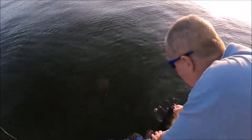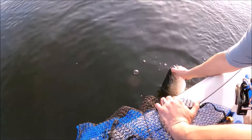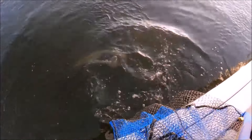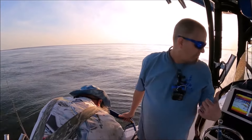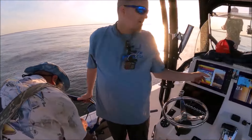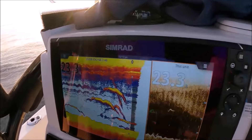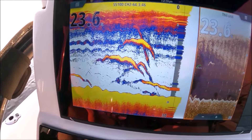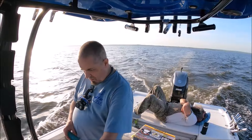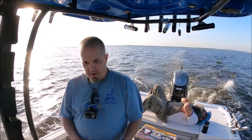Howdy, Mike. Good job, Mike — that's how you do it. Look at that screen. Tim, catch one, bro. Look at those squiggly lines — they put the spoon in a circle. Lots of fish. Closer to the channel.